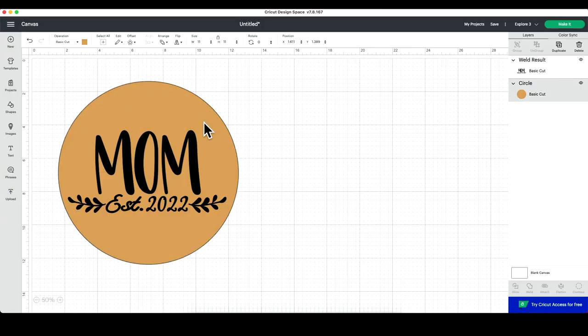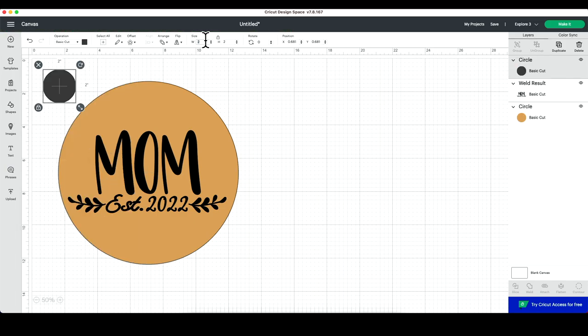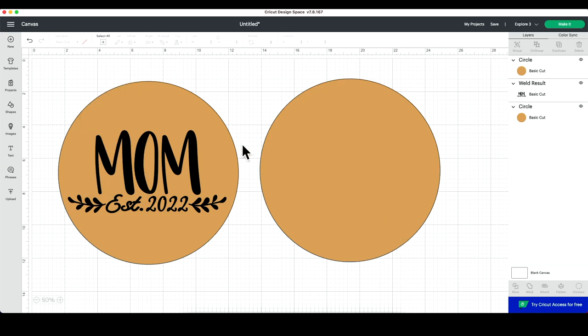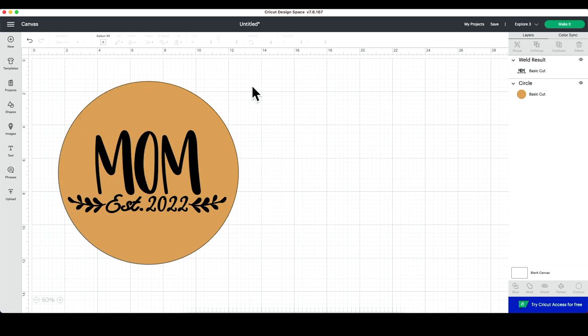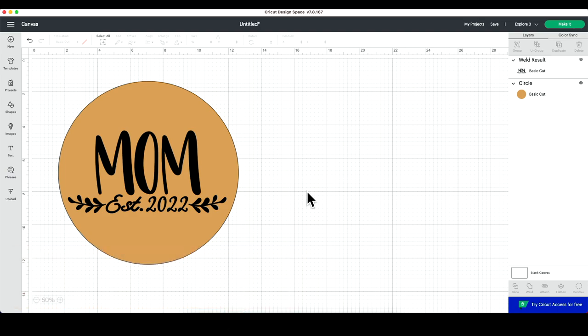Here we are in Design Space. We've added a circle from Basic Shapes, brought it in, and changed it from the 2-inch default to 11 inches. We changed the color to better signify our actual blank, then added our cut file on it. This is one of the many cut files we have at Oak & Lamb. If you're interested, we'd love to welcome you as a member of our flock — we have hundreds of cut files, amazing member-only content, an exclusive Facebook community, and we're always adding more to level it up for you.